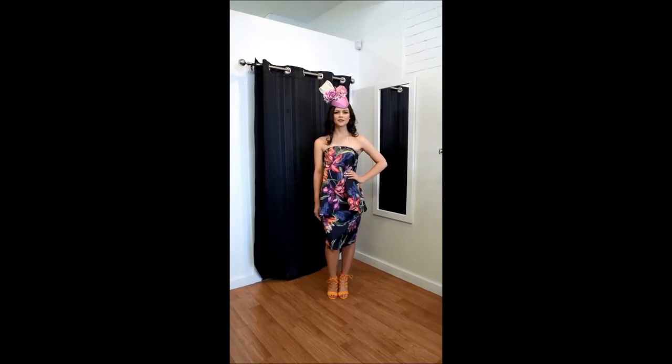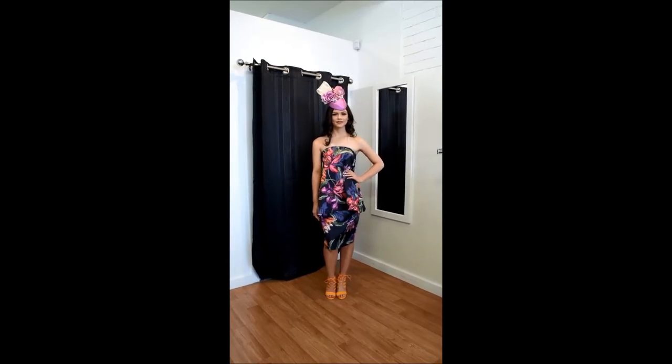Jackie can custom make a fascinator to suit the colour of your dress, so if you have a dress that's hard to match — such as the colours in this one — we can custom make one to suit the dress that you have.